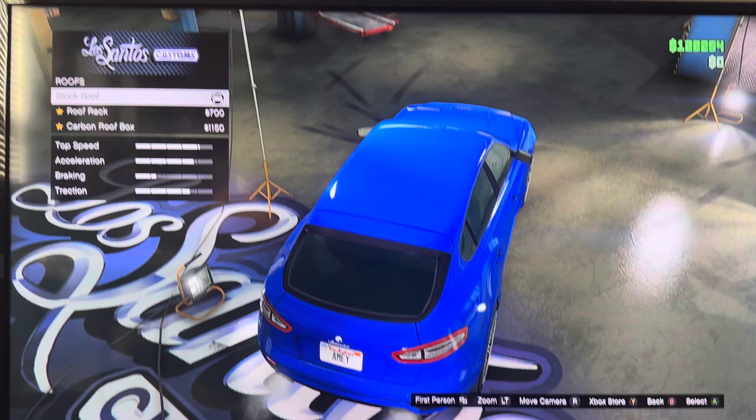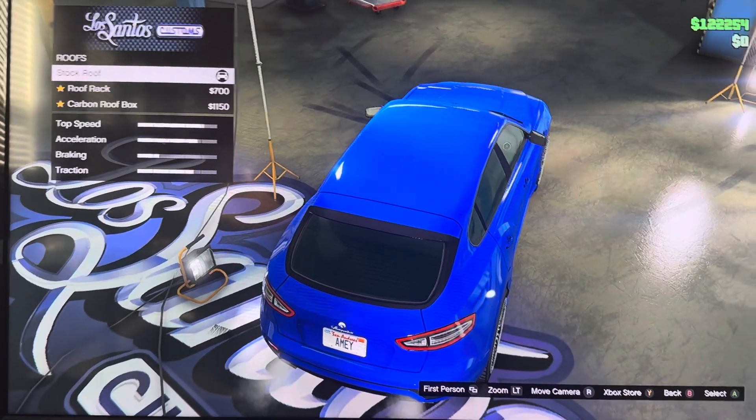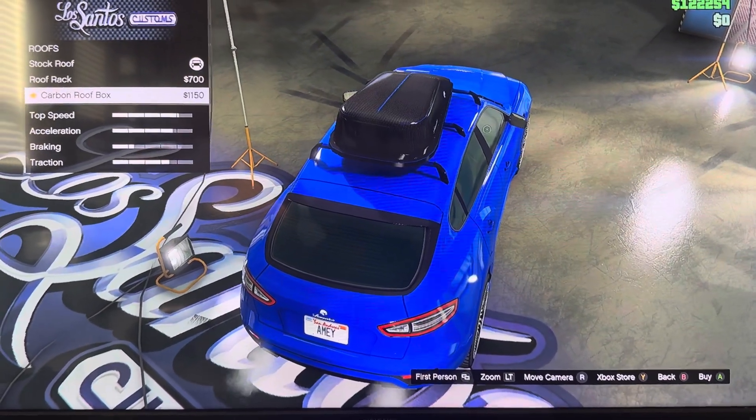We got roof: stock roof, roof rack, carbon roof rack, roof box.